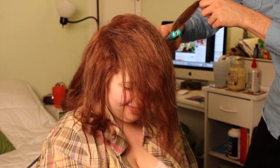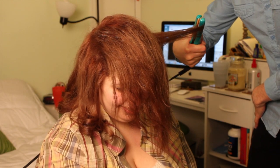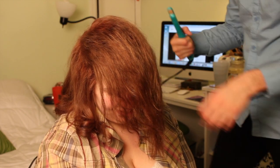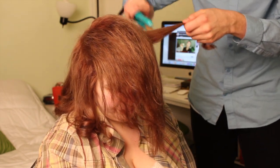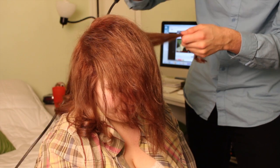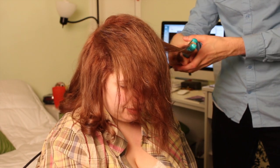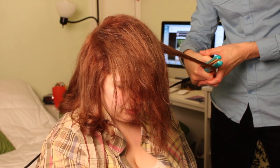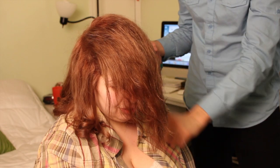This is the last side piece that I have to do, so I'm just curling that away from her face. You kind of tilt the straightener — like you don't go straight down and curl it. You grab it and then you kind of pull on a diagonal. I hope you can see that.